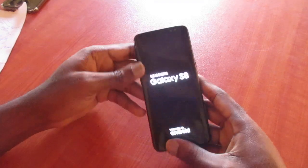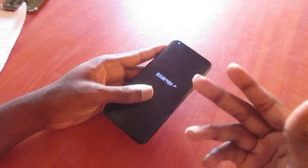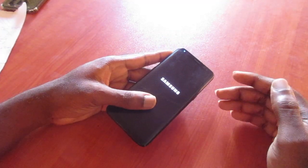So this was just a quick demonstration on how you can fix the black screen issue on the A80. My name is Lens — like, share, subscribe, and all that good stuff. I'm out.